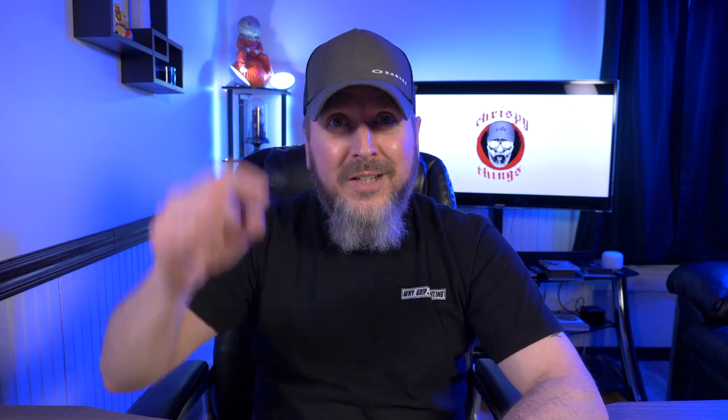If you guys did enjoy this video, please give me that thumbs up and please subscribe.